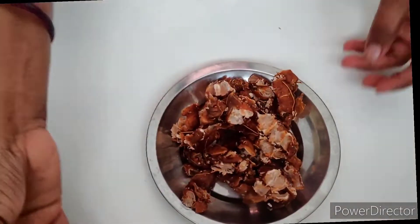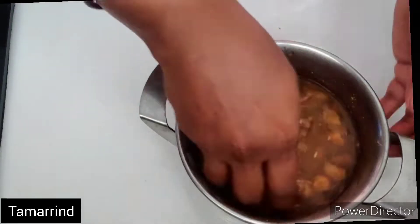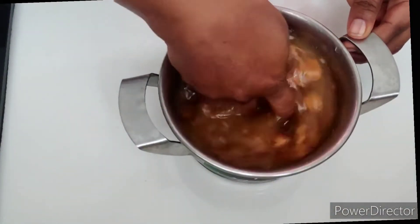Hi friends, welcome to my channel. This recipe is a good recipe. I am going to share this recipe with you.